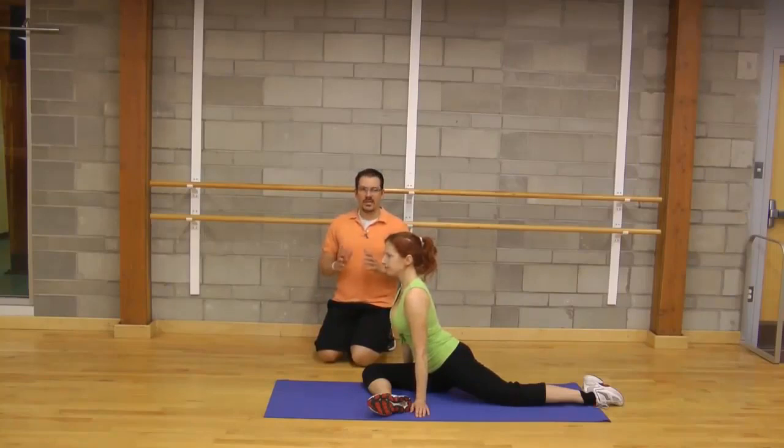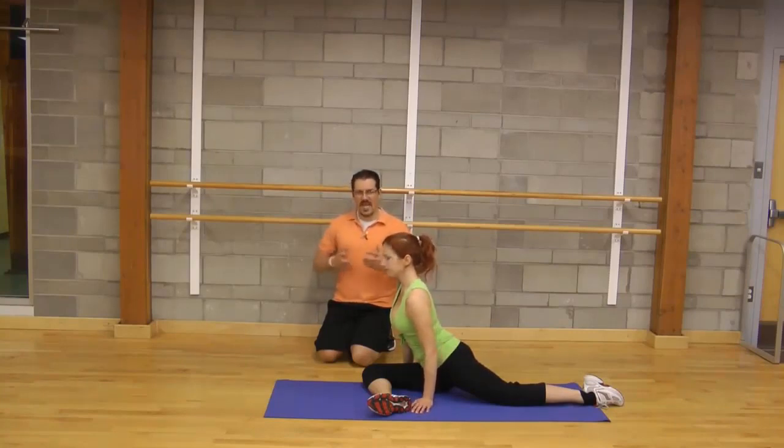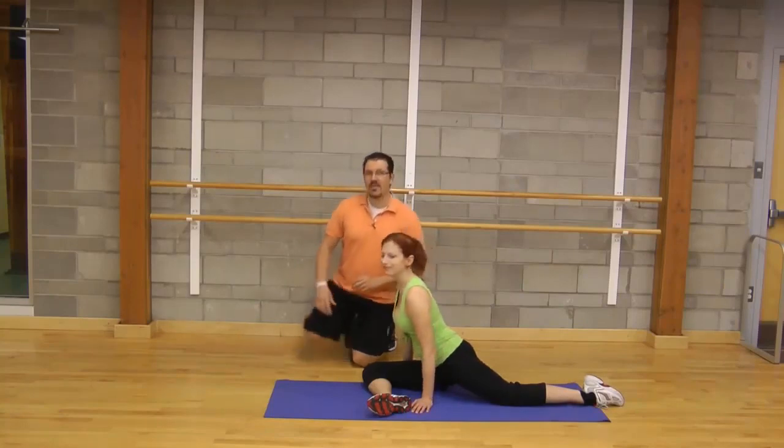Just like the other stretch, hold it for 20 seconds and do it twice on each side. You should be feeling a light stretch — it shouldn't be painful or extremely uncomfortable. The first time you do the exercise it might feel a little awkward, but as you go through it, it'll become easier to do.